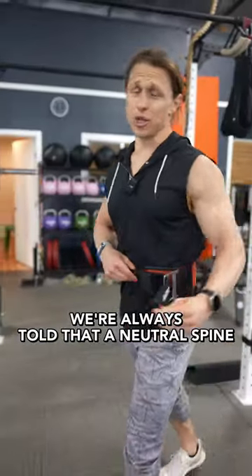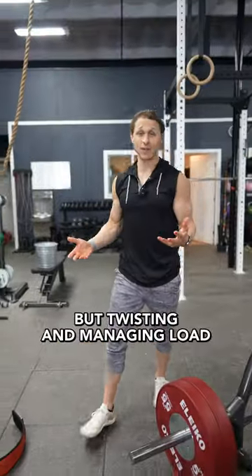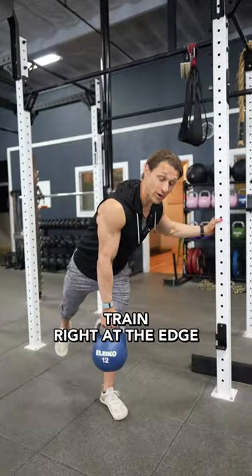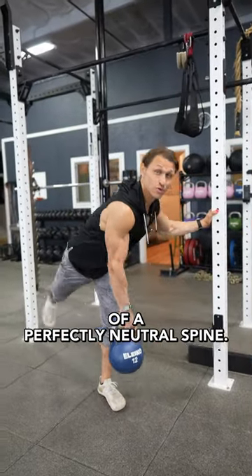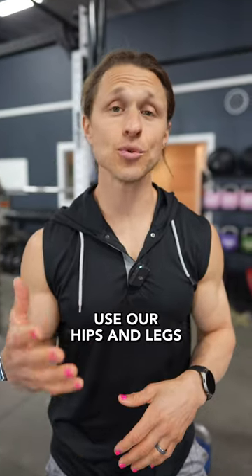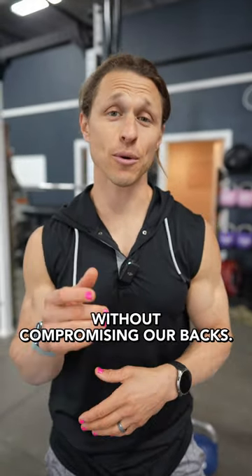We're always told that a neutral spine is the ticket to safety, but twisting and managing load in different positions is how we actually move in life. So it makes sense to train right at the edge of a perfectly neutral spine. Bracing during a heavy squat or deadlift is smart because it helps us use our hips and legs without compromising our backs.